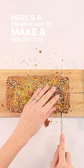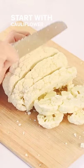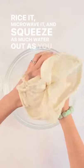Here's a creative way to make a healthy, low-carb bread. Start with cauliflower — rice it, microwave it, then squeeze as much water out as you can.